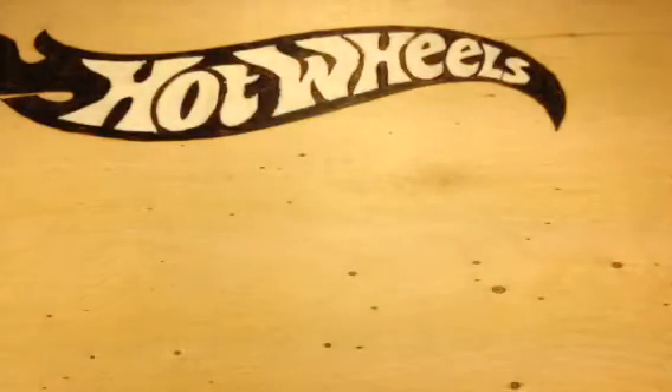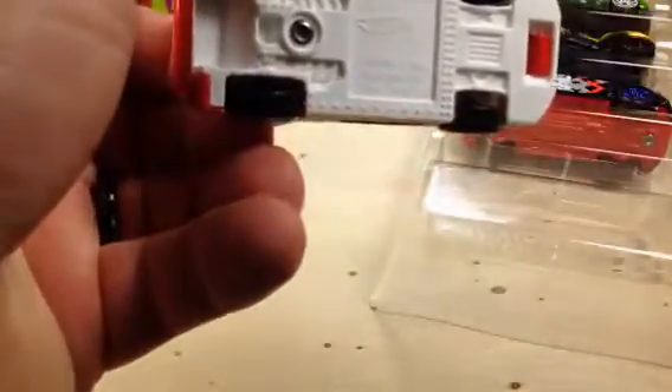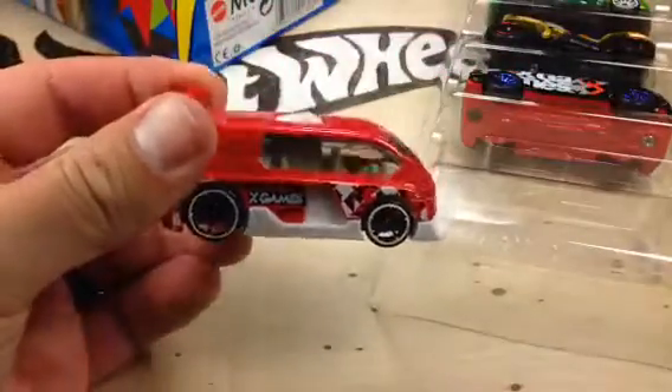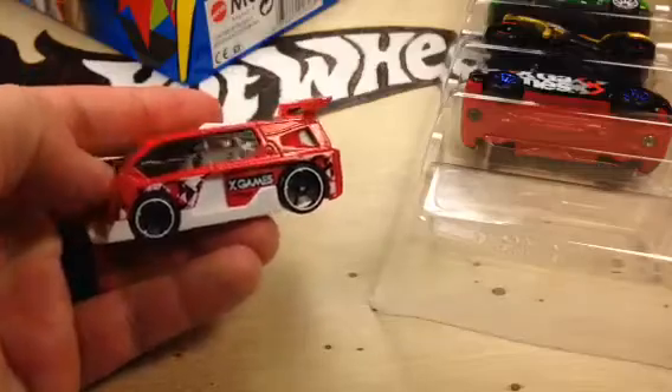Let's take a look at them a little closer. I forgot the names already. Here's the Hyperliner. I don't really like this one — this is not the reason why I picked this up. I'll just tell you that. I think I've showed you Hyperliners before and said the same thing. It says X Games on the side. That's pretty cool.